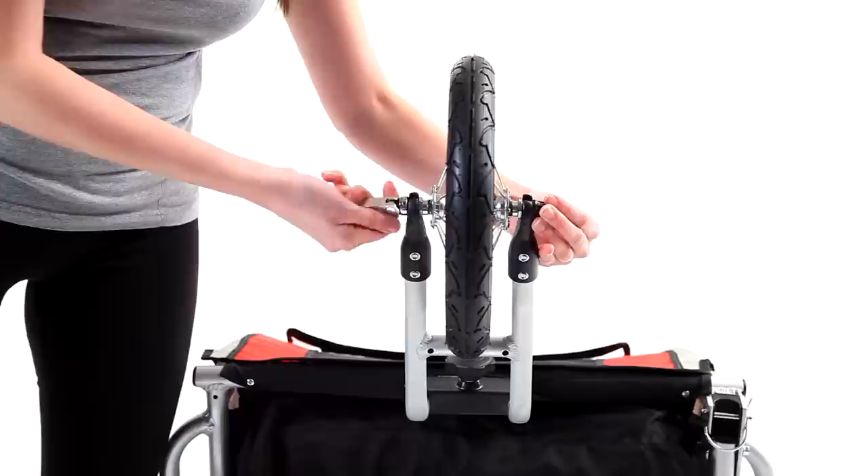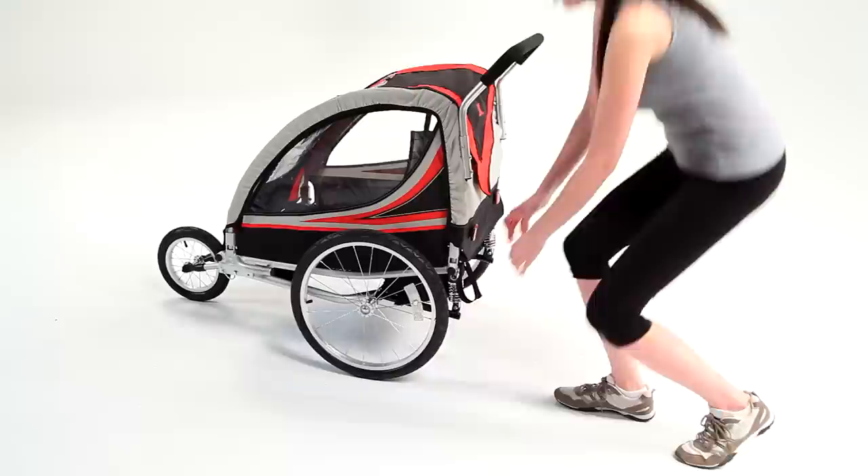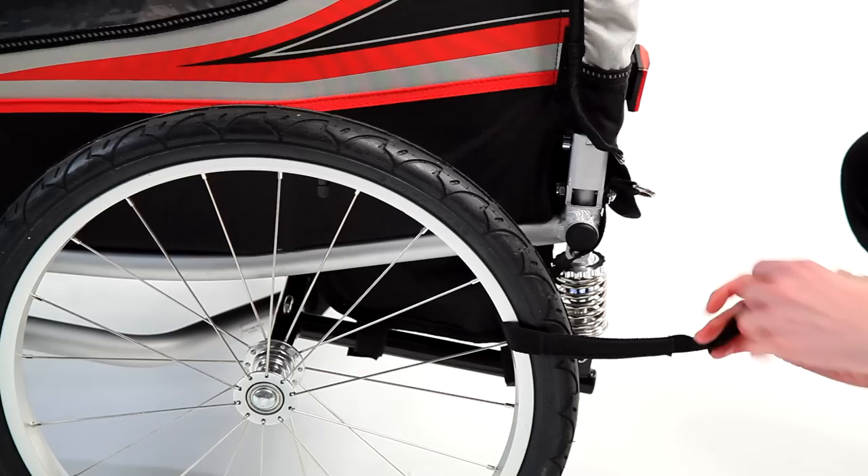Note that depending on the weight and position of the riders or cargo, the tracking may need to be adjusted. For future use, leave the wheel attached to the fork and simply remove the fork when converting to use with a bicycle. To be certain you have assembled the trailer correctly, check all connections again to make sure everything is secure. Before loading, secure the vehicle using the parking straps.